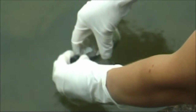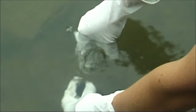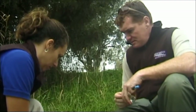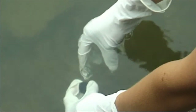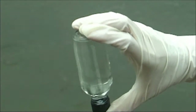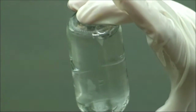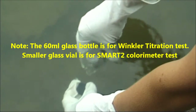Turn the sample bottle on its side and lower it into the water until the sample bottle is fully immersed. Unscrew the lid of the sample bottle allowing the water to enter. Turn the sample bottle upright while still under the water to allow it to fill completely and release all the trapped air. Recap the bottle while it is immersed under the water. Remove the bottle from the water and turn it upside down to check that no bubbles have been trapped inside. If bubbles are present, repeat the filling procedure until no air bubbles are present.